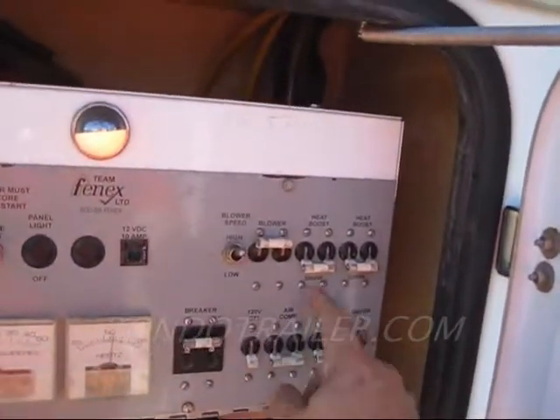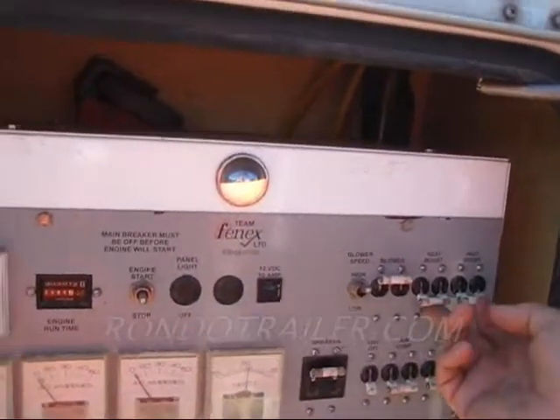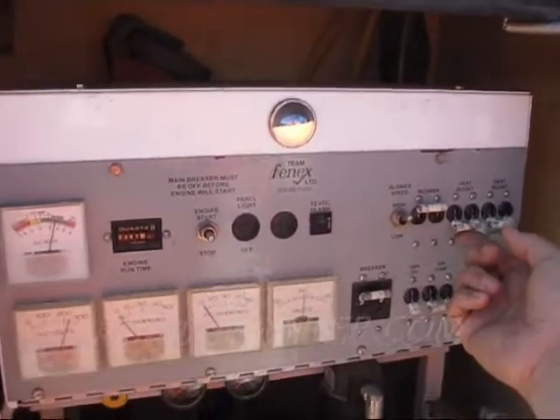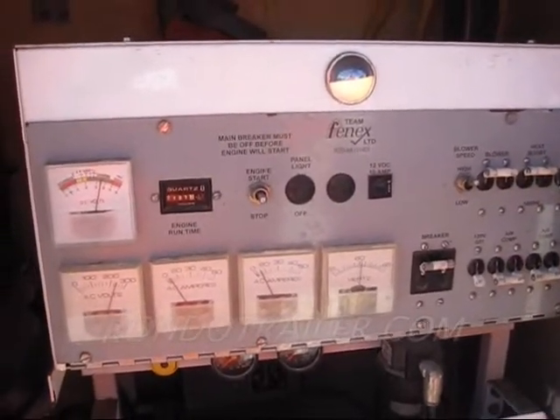It's got two 3,000 watt heat boosts. That heats the air that goes into the manhole. So if it's cold down there — which it usually is, like a cave — it heats it. Here we go: 3,000. Another 3,000.